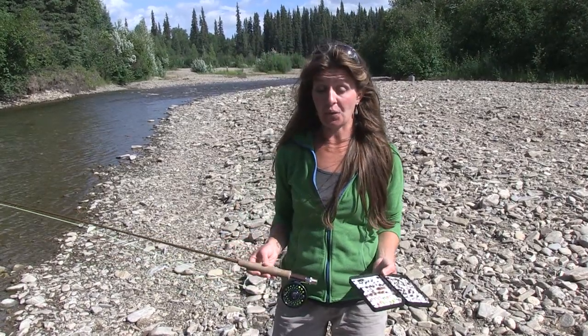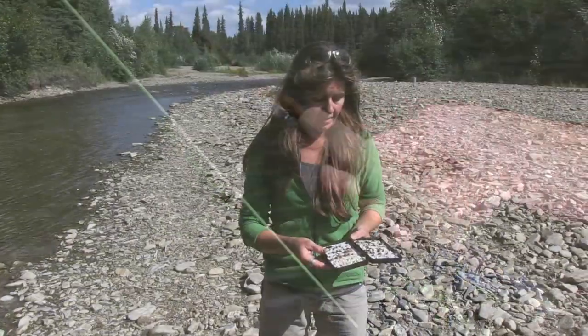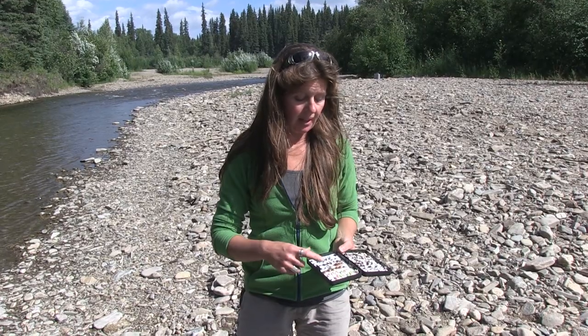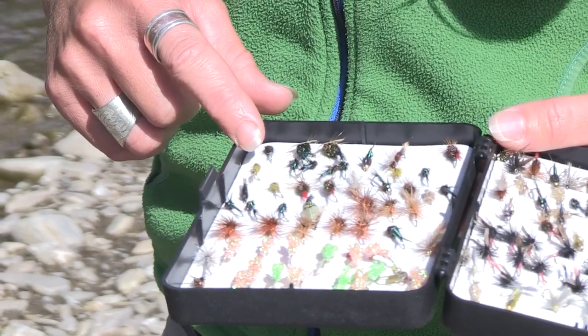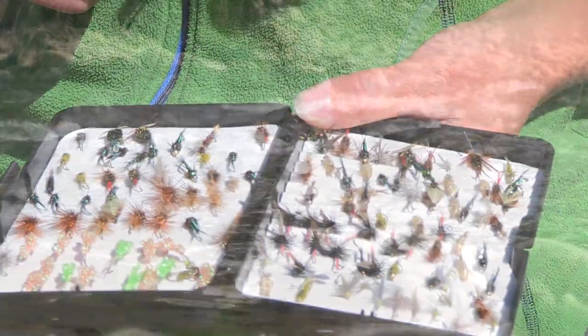Arctic grayling are a really great fish to fly fish for. You just need a really lightweight fly rod — you can use a four to a six weight. Here are some examples of grayling flies that work well. I personally like to use the elk hair caddis, a beadhead nymph in the spring, a mosquito pattern, and I like the duns. But any of these would really work great.